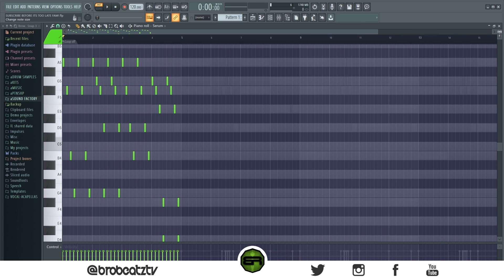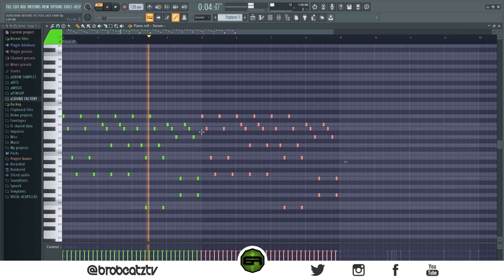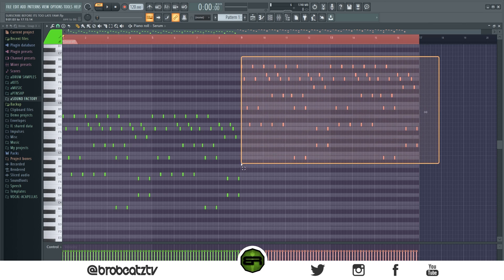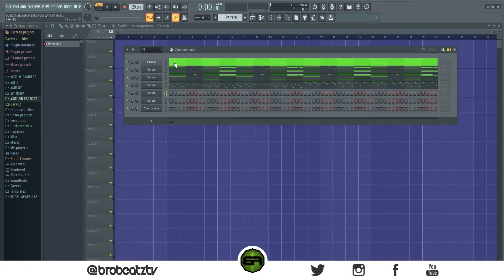You can see this is a lot of notes. Just that little technique of chopping up those chords can make a big difference. I'll just put these up an octave so that there's some variation on each part. Now let's go ahead and move on to the next part.